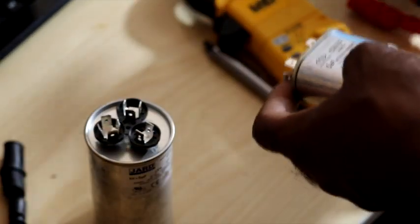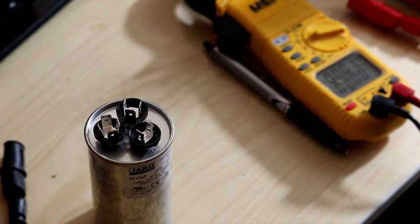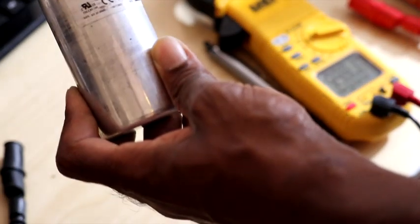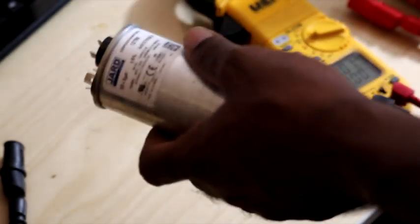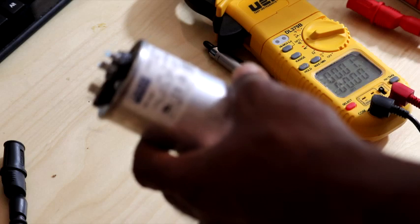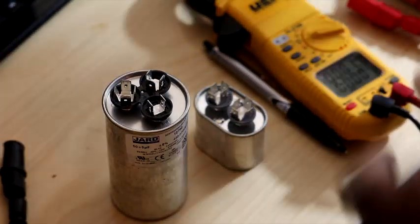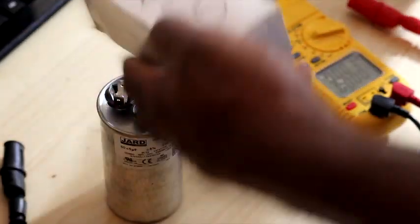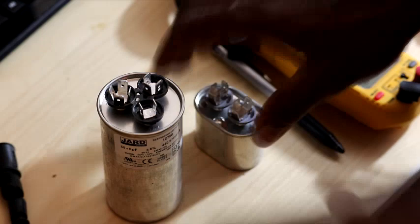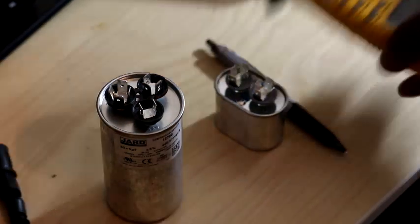This is a 50 by 5. When you run into this out in the field — those that don't know — I should have put the meter on there and showed that when I converted it to a 10 for the fan, I was getting the 80 by 10. So let's just act like we're at a unit that had a 50 by 10, but you didn't have a 50 by 10 in your truck — you only had a 50 by 5 and a 5 — so you're gonna make a 50 by 10.